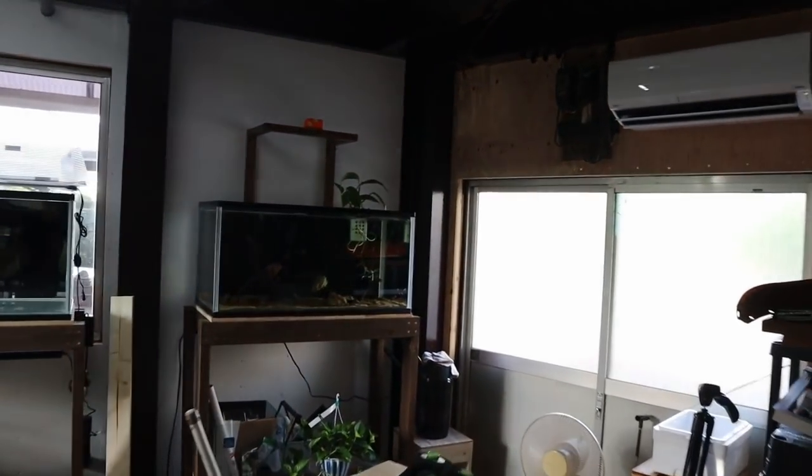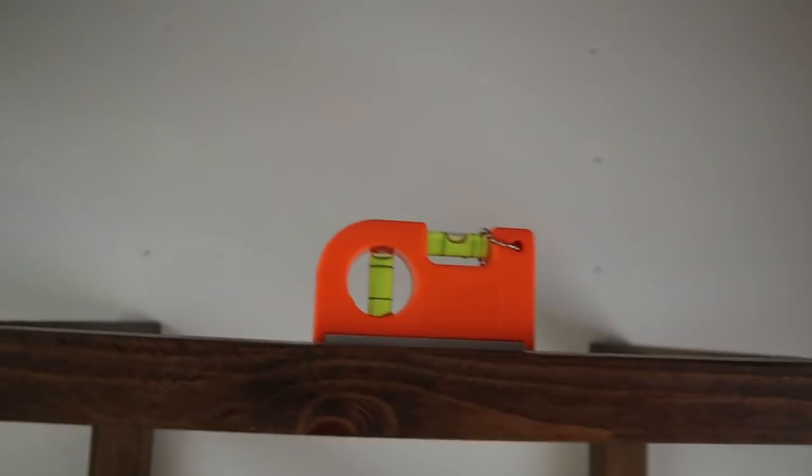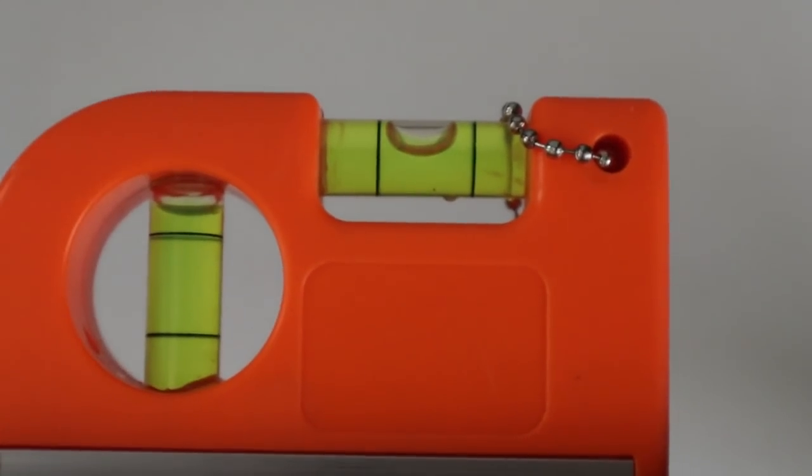Take a look at how good that looks — just wait until we get the lights hooked up. It's not 100% level but we're in the okay zone, so not looking too bad.